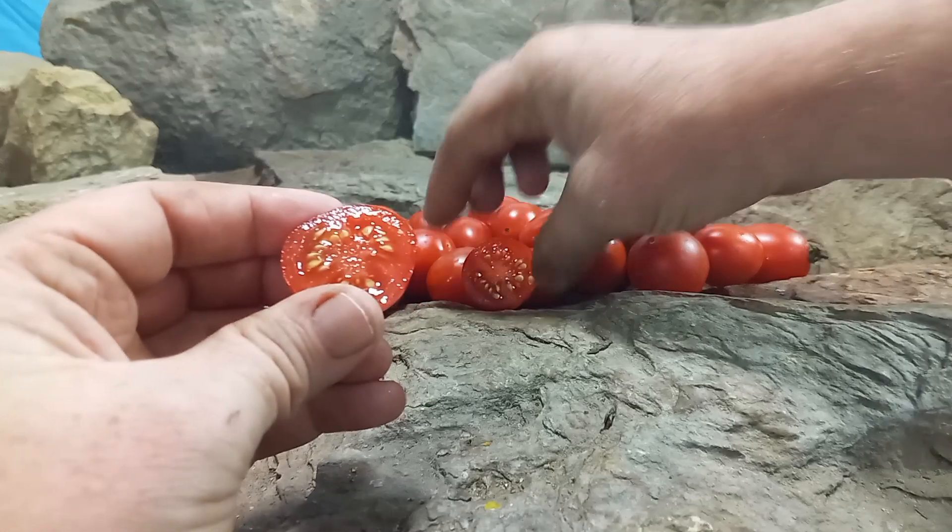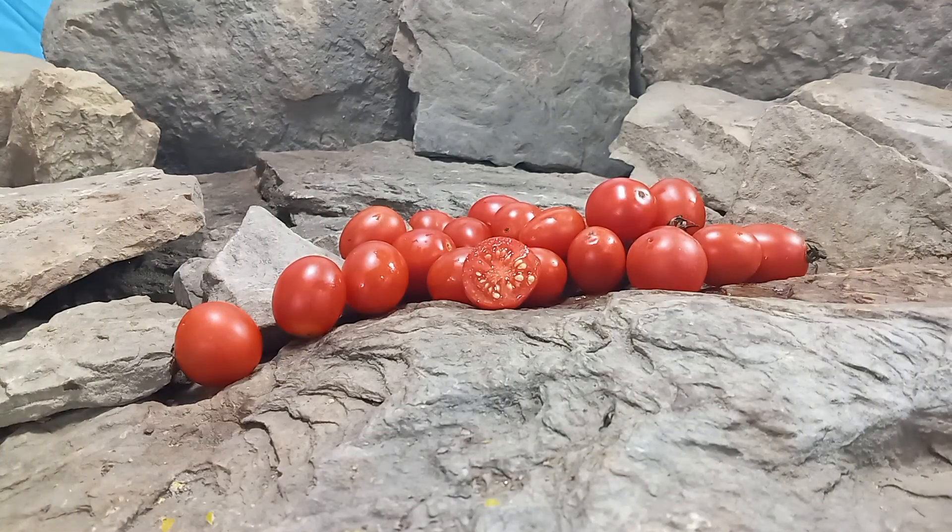Let's give it a try and see what the flavors are like. Mmm. It's sweet and fruity — no acidic taste to it at all. That's hard for a red tomato; normally they have some sort of acidity most of the time. But this is just sweet and fruity — a great snacking tomato.